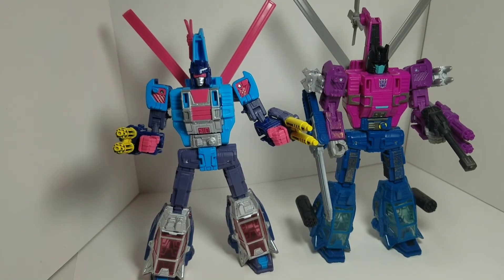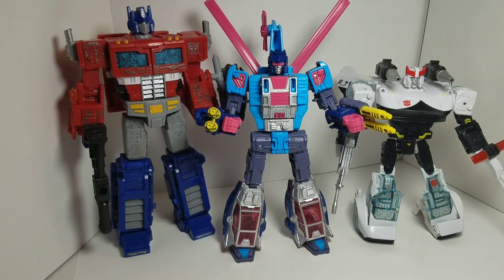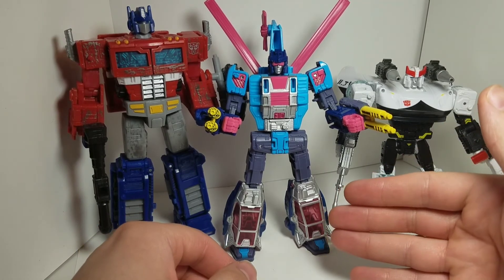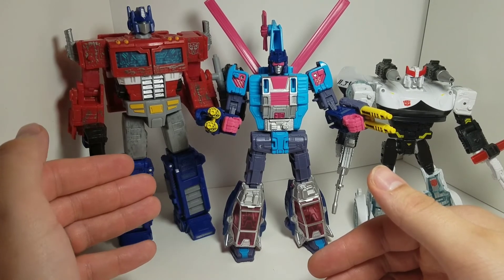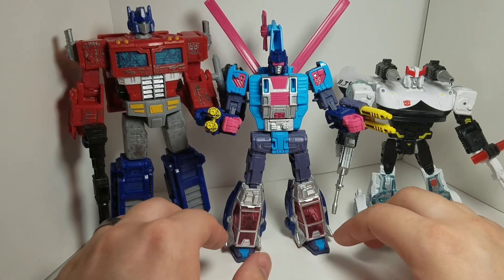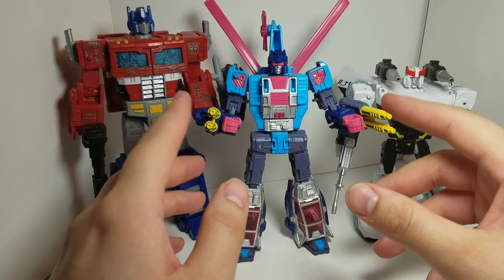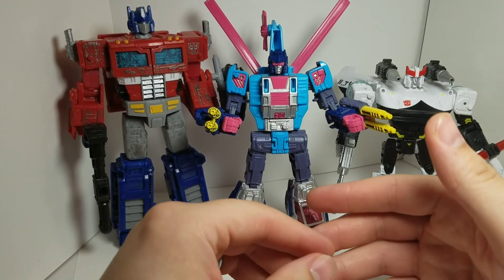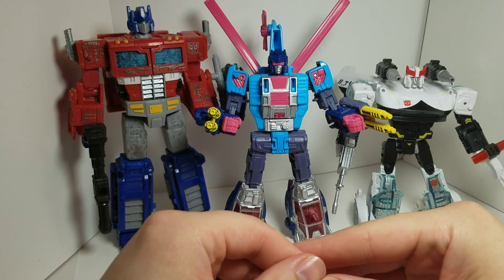Now we have Rotor Storm next to Optimus Prime from Siege and also Prowl from the Siege line, just to show what a normal-sized deluxe looks like next to Rotor Storm, with a voyager class right next to him as well. These three guys together look even more awesome. This is definitely somebody you don't want to miss out on if you're a big collector — I highly recommend him. I'm glad to have him in my collection. Like and subscribe and I'll see you on the next review.